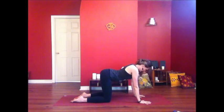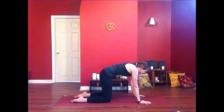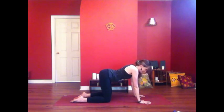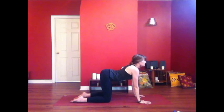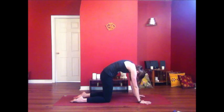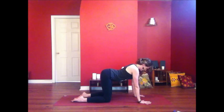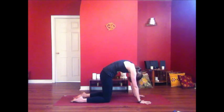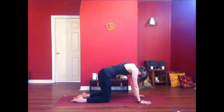Inhale, opening up. Exhale, rounding. Take that a few more times. It's said that we're only as young as our spine is flexible. So these spinal waves will help us to keep feeling youthful and mobile. One more round.